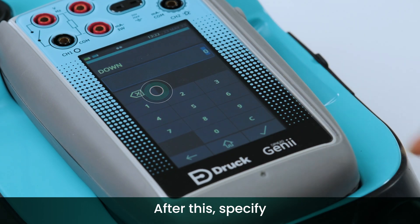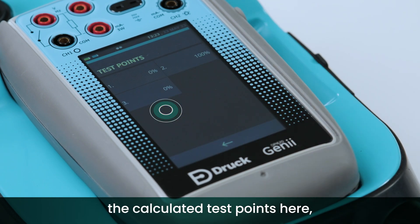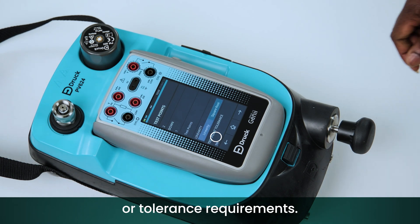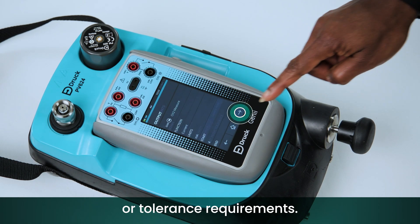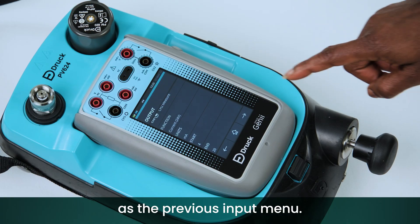After this, specify how many calibration points are required up and down. You can view the calculated test points here, along with any linearity or tolerance requirements. The output menu is configured in the same way as the previous input menu.